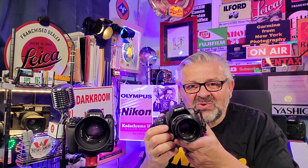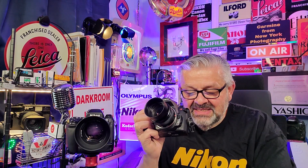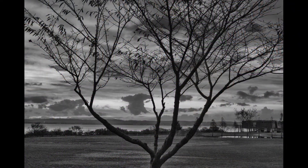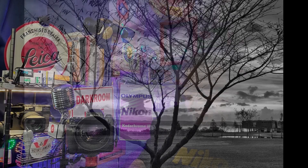Since I'm holding the Sony with the Minolta 50mm lens, let's start with this photograph — the Sony A390 camera with the Minolta f/1.7 50mm prime lens. Next up, we have the Nikon D300 with the Nikkor 50mm f/1.4 lens. Let's look at the following four photographs taken with this prime lens.